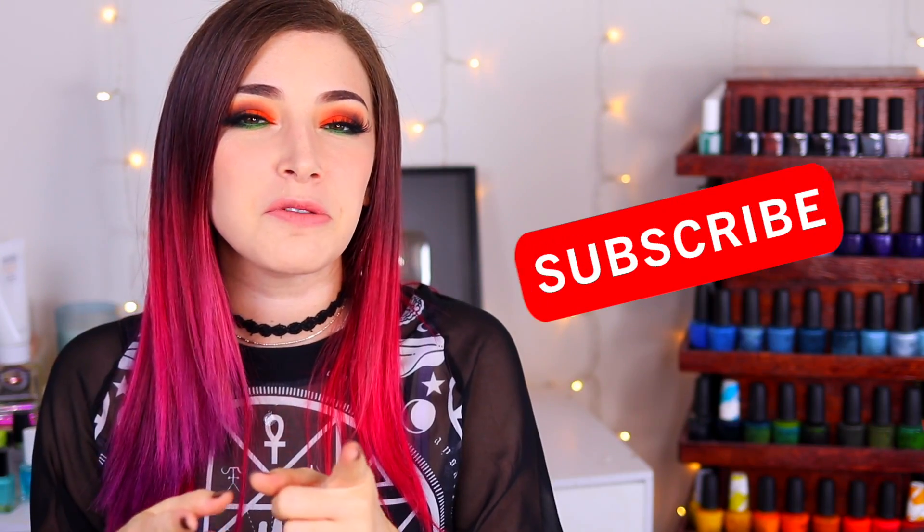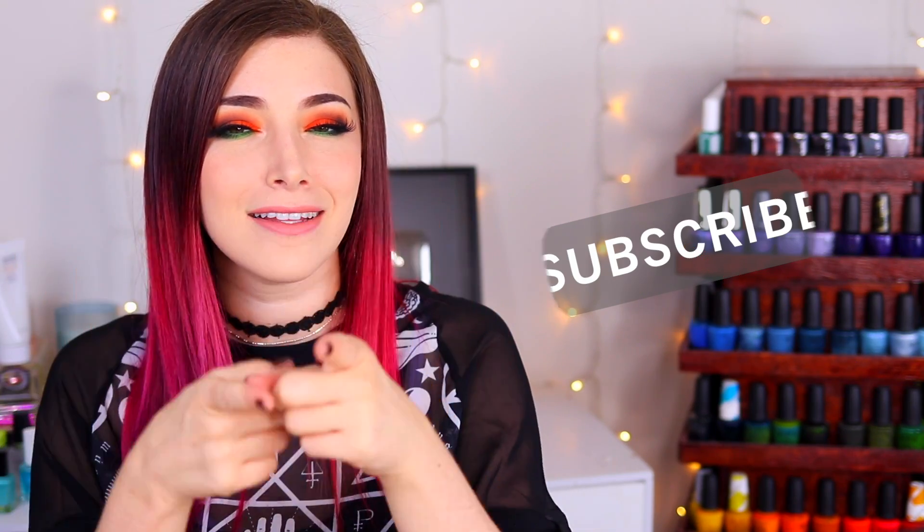What's up guys, it's Kelly and today I've got another swatch and review for you. Make sure you hit that subscribe button and the notification bell so you don't miss out on new stuff, and let's get started.